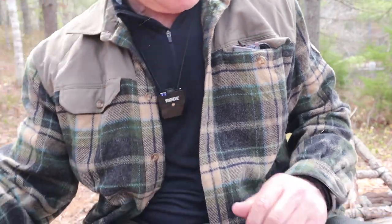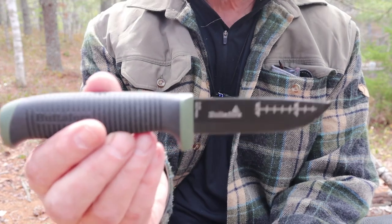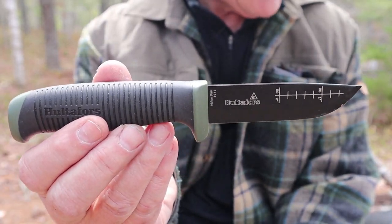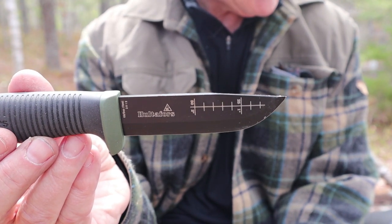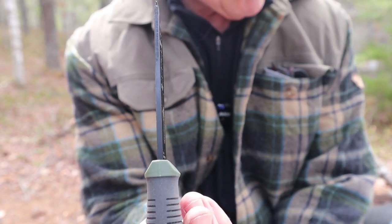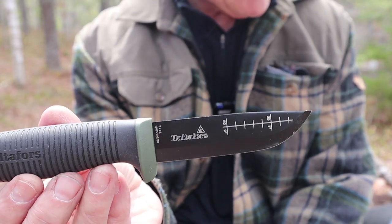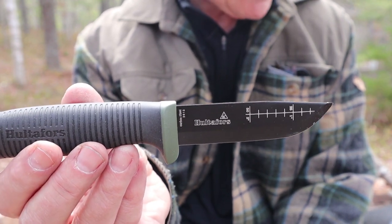Let's go over the specifications for this knife. The overall length is 8.23 inches, 209 millimeters. Blade length is 3.66 inches, which is 93 millimeters. Blade thickness is 0.12 inches, which is 3 millimeters. It is made from Japanese high carbon steel rated at 60 on the Rockwell scale.